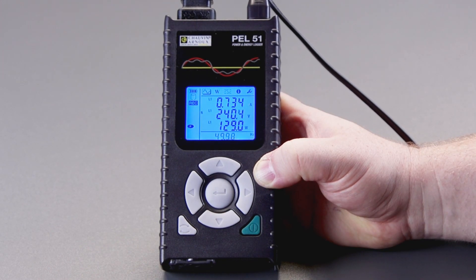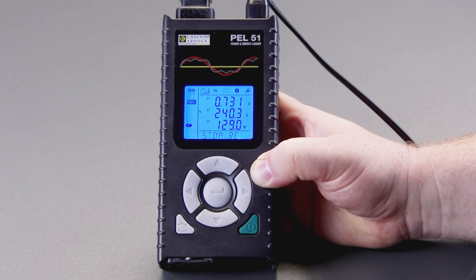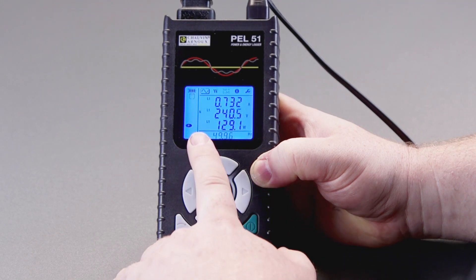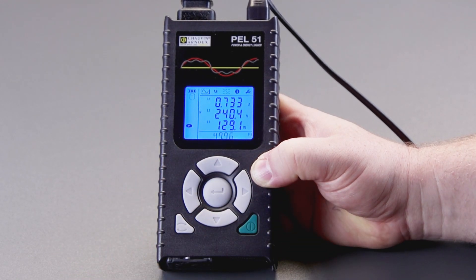Now if we want to stop the session, again we press this button in the bottom left and it says 'stop recording', then we press enter. You'll notice that the record symbol disappears and the logging session has ended.